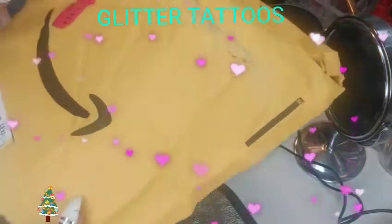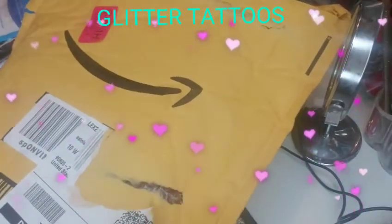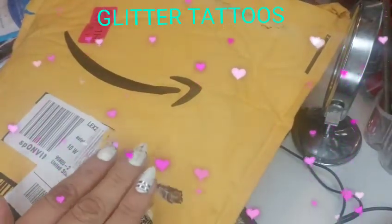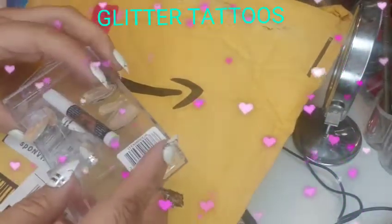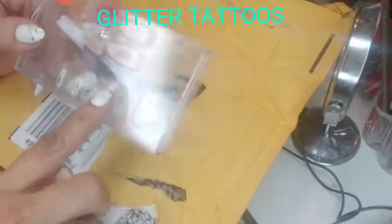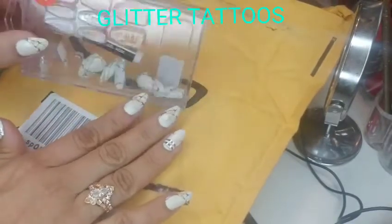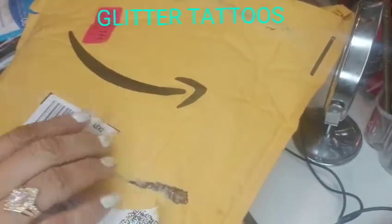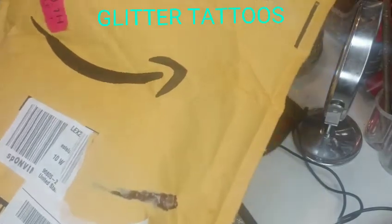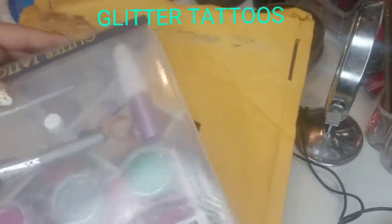Hi guys, today I'm going to show you guys something I got from Amazon. I've been ordering a lot of stuff from Amazon lately. I wanted to show you guys my nails — I got these nails at Below Five — but let's get started and let me show you guys what I got.